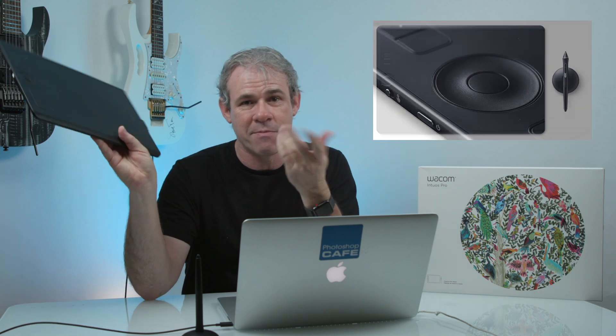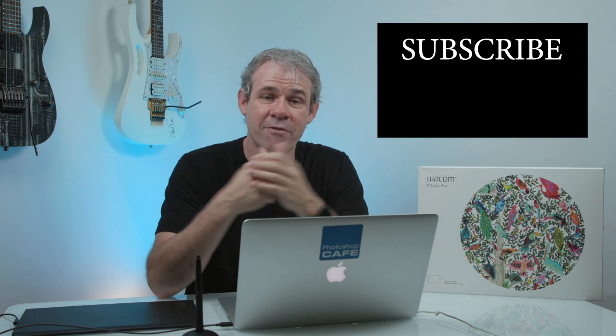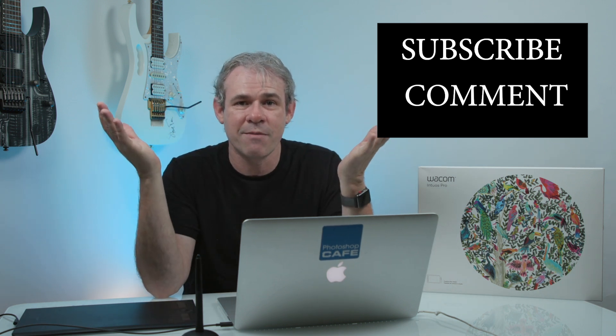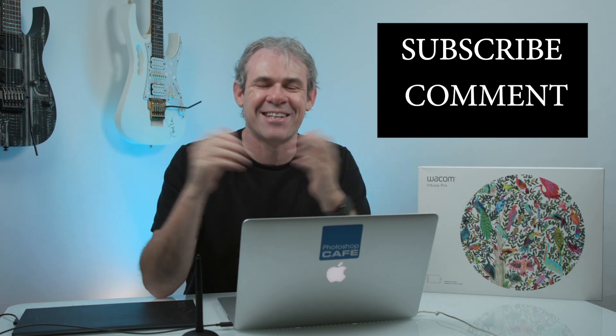I'm going to give away a brand new Wacom Intuos Pro — we're going to ship it to you. In two weeks time — I'll put the date in the comments — we're going to do a live stream and on that live stream we're going to do a drawing. To enter, two simple things: number one, subscribe to this channel, Photoshop Cafe; and number two, drop a comment right here on YouTube telling us why you'd like to win this tablet — it can be something funny, it doesn't have to be serious. We're not going to pick the best answer, we're going to draw at random. So guys, I hope you enjoyed this tutorial. If you did, smash that like button, hit subscribe, drop a comment, and be in the running to win this beautiful Wacom tablet. Until next time, I'll see you at the cafe.